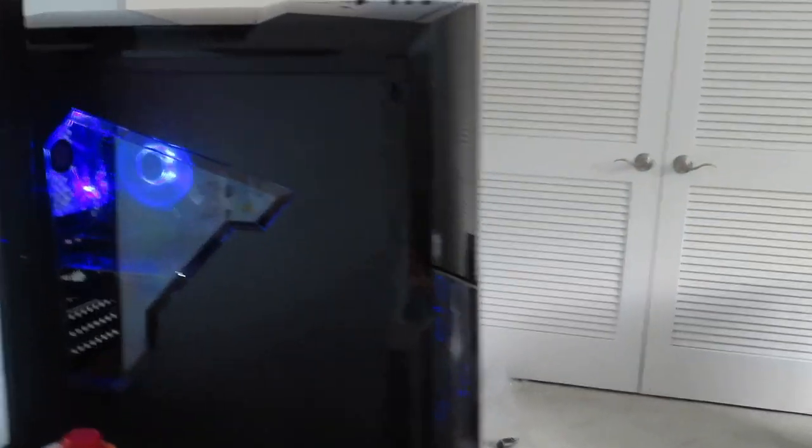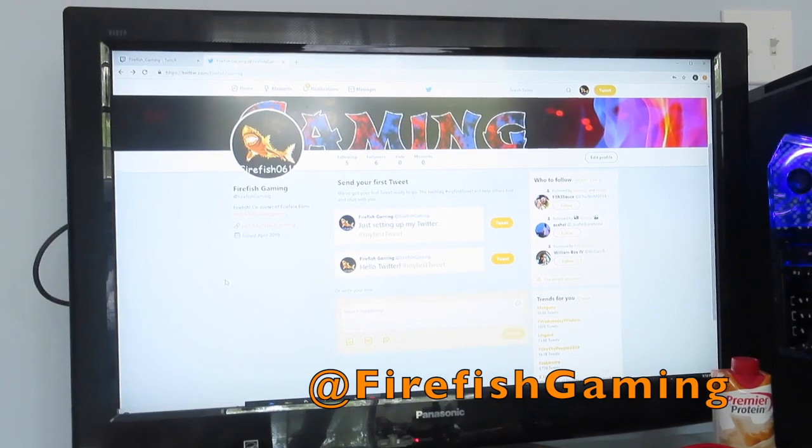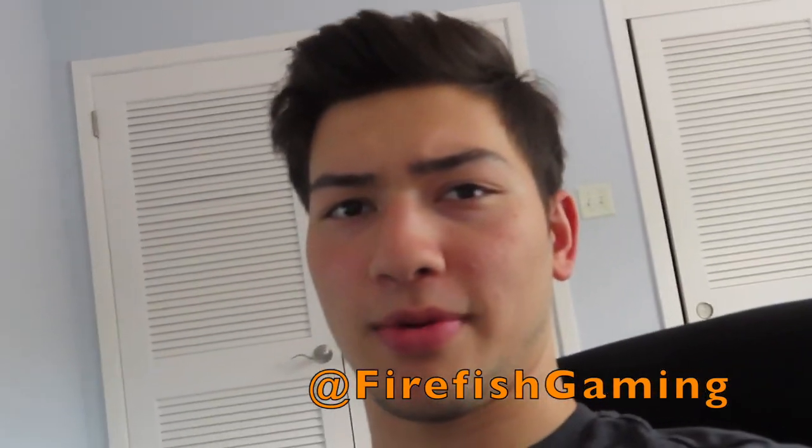Alright guys, we have finally set it all up. Look — she is a beauty, she is lit up. We set up Windows. Look at that. You can go check out my Twitter at Firefish Gaming, or just search up Firefish Gaming.